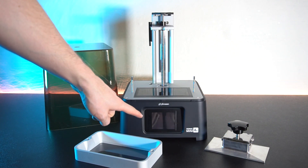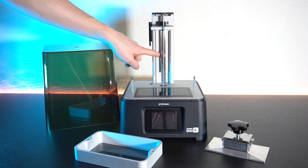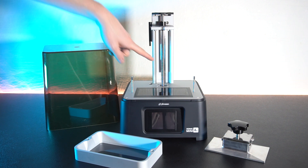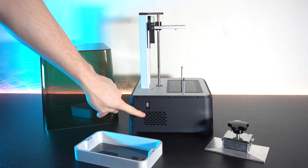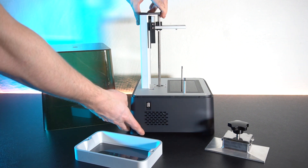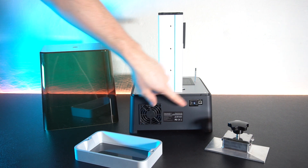On the front we have the touchscreen where you control the printer. We can see it has a linear rail for the z-axis, which gives a good and stable movement and ensures the layers are being aligned perfectly. If we move the printer around we can see it has holes for ventilation as well as a USB port.